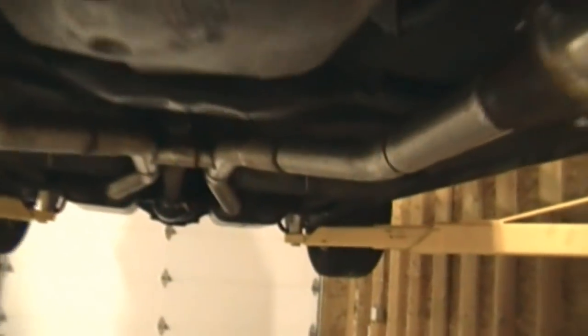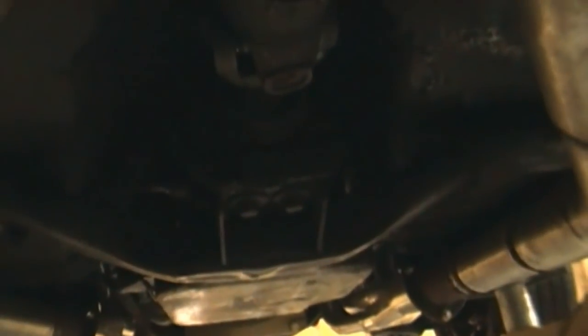The car really didn't have any symptoms of a bad transmission mount like clunking, the shifter moving around, or even popping out of gear. That's why I didn't notice it until this point. I suppose I should have inspected it.